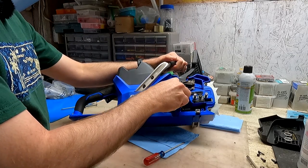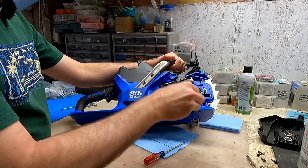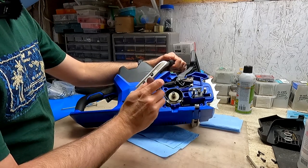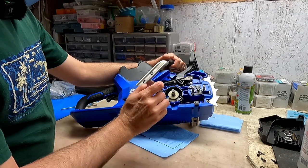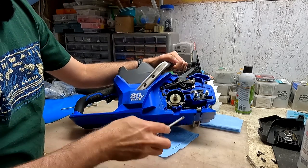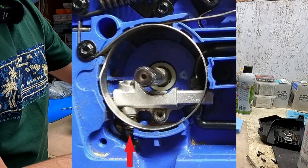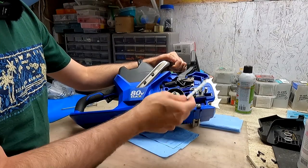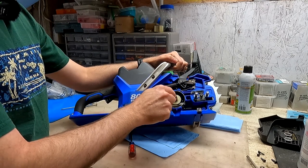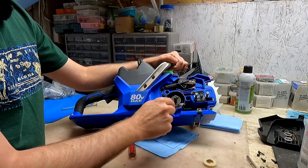Now we can take off the little cover, and here's the sprocket — the chain sprocket — and you pull that out. The design is really simple. Now you can see the oiler — this is the little oil pump down here. Interestingly there's no external adjustment for the oil pump, though you can see there's a little adjustment screw inside. This white piece is attached to the shaft and drives the worm gear.